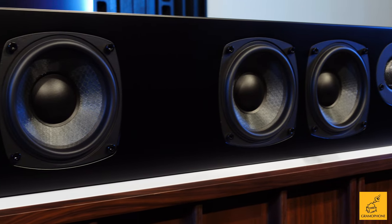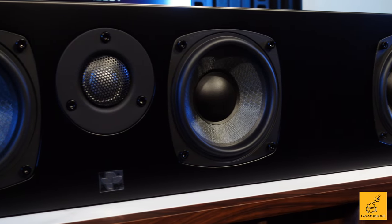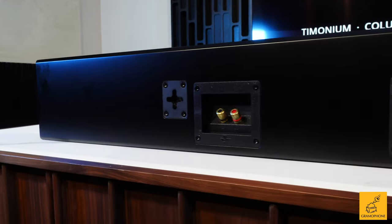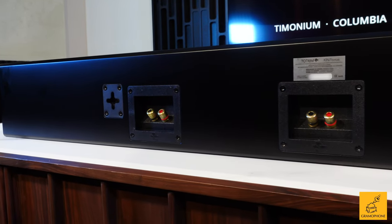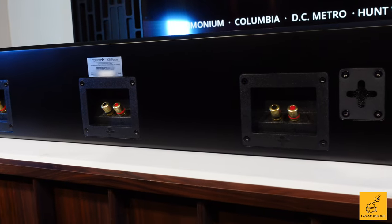These are three dedicated channels that will be driven by an external power source, so you will need a power amplifier or receiver of some kind with this unit. You have excellent gold-plated speaker binding posts in the back that will accept spades, bananas, and bare wire all very easily.